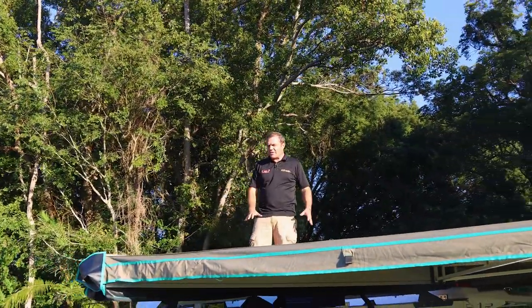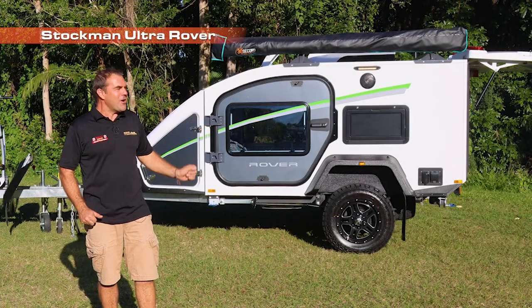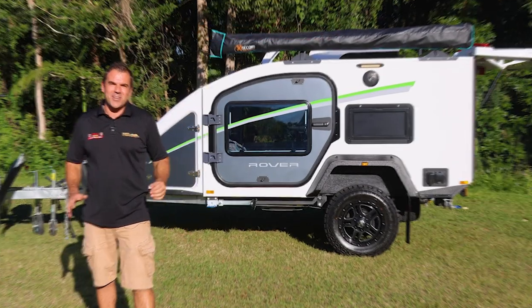I'm going to take the kayak out on a trip. I've got 50 kilos per rack. This Ultra Rover, we've got set up with all the features we could muster.